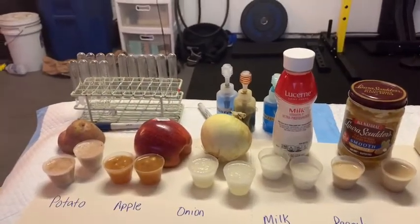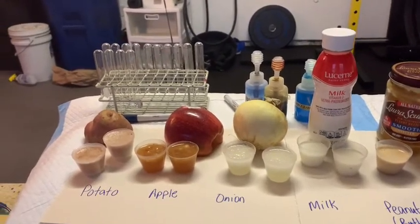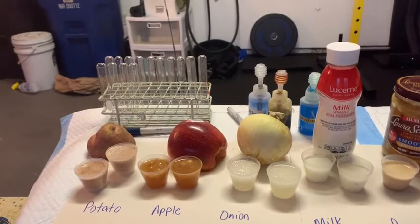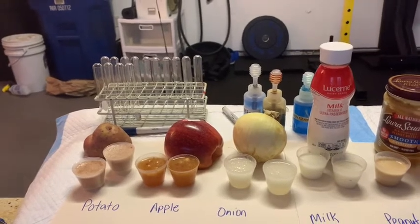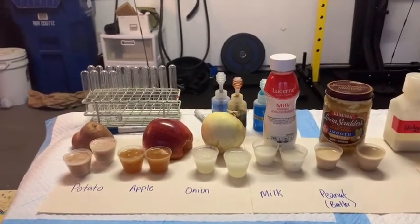One of the things we have to do in this experiment is we have to create juices of our foods. In the olden days, this would have meant taking our potatoes, apples, and onions and grinding them up in a mortar and pestle. But it's modern society now, so I simply used a magic bullet.